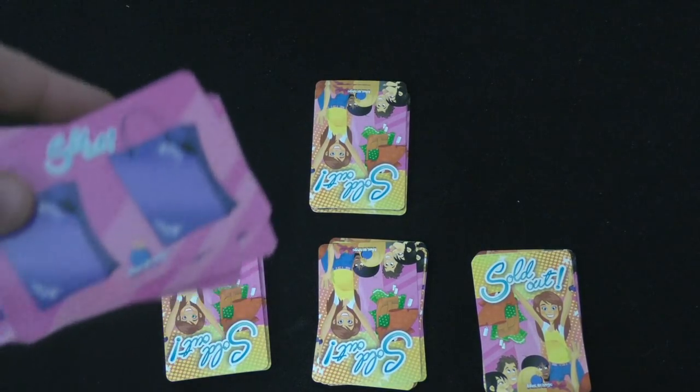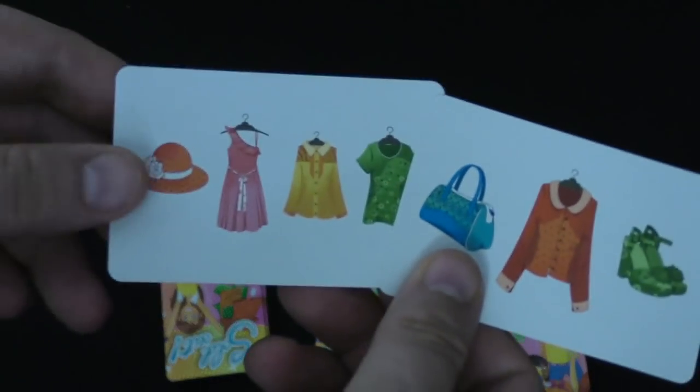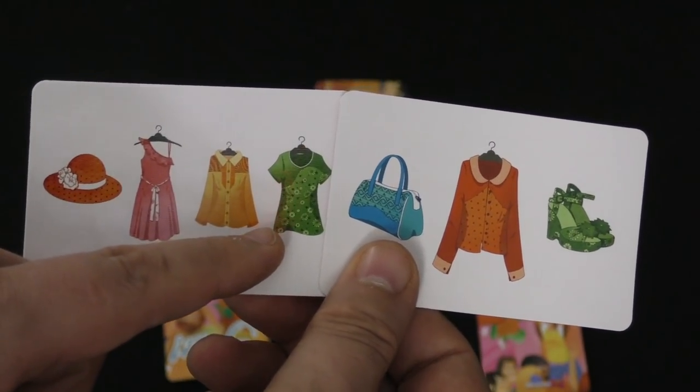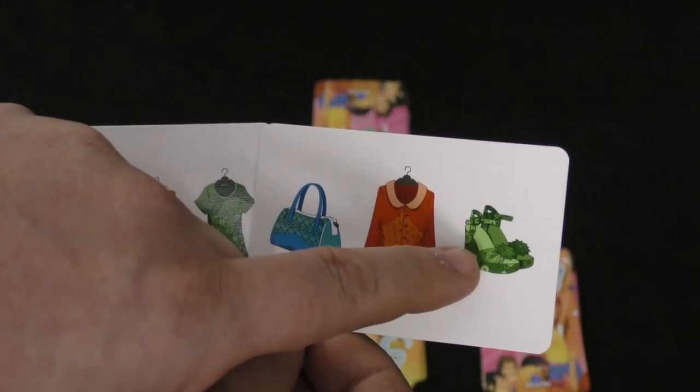Each player then gets one shopping card from two different piles — one with one shopping bag and one with two. They put those together and this is your shopping list. You can see I need an orange hat, a pink dress, a yellow blouse, a green shirt, a blue purse, a red shirt, and green shoes.